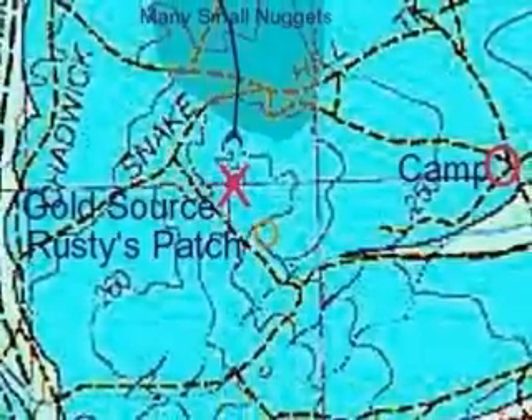Here I showed where I reckon the gold travelled from the red X down to Moonlight Lead. On the way down it passed through a bit of country that was a bit flatter than normal and a lot of the gold got trapped there. But most of the people that were looking for gold concentrated down on the bottom of the gully where it ended up.